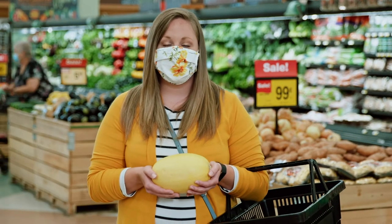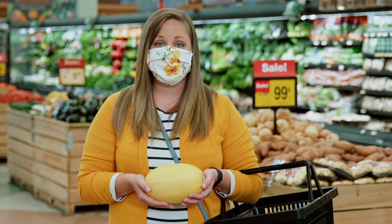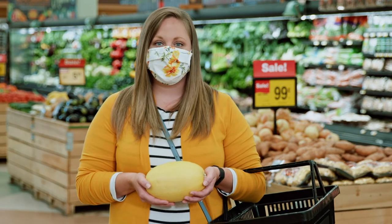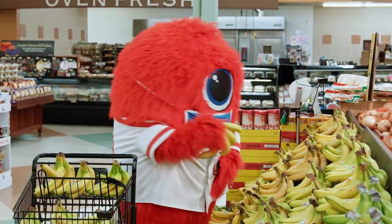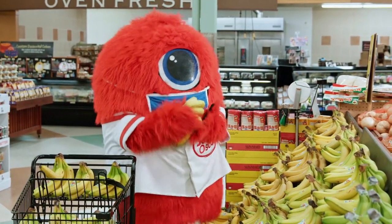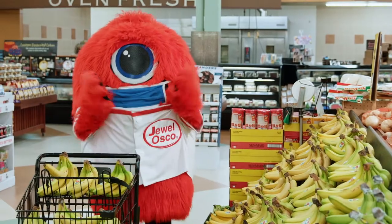Hey JoJo, my husband and I are looking to eat a little healthier and spaghetti squash is a mystery to us. How do you prepare it? Spaghetti squash couldn't be easier and it happens to be one of JoJo's specialties. Well then, let's get started.